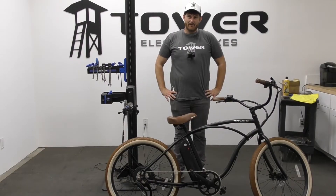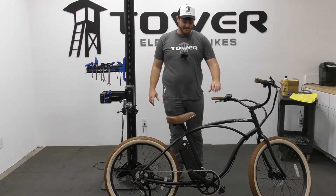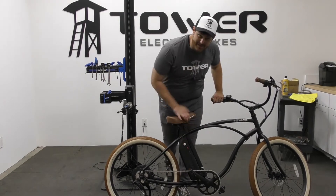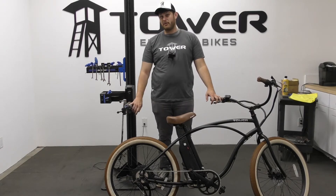Hey everybody, this is Andrew here at Tower. I'm here to talk to you today about how to wash your electric bicycle. It's a big question a lot of people ask — with electrical components, is it safe to wash your electric bike? The answer is yes, it is important and safe to wash your electric bicycle.